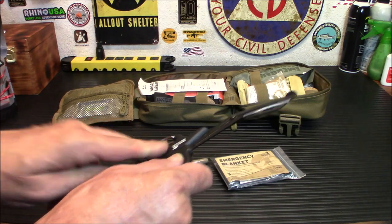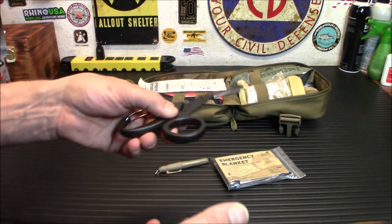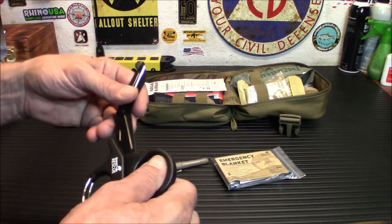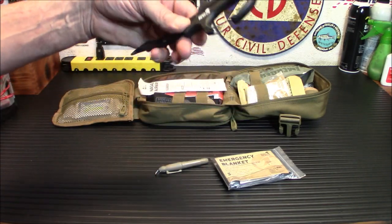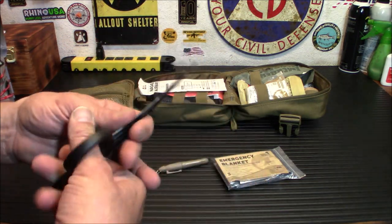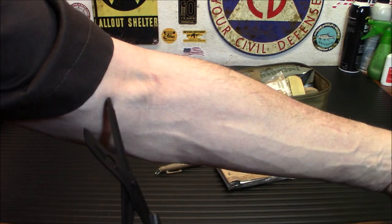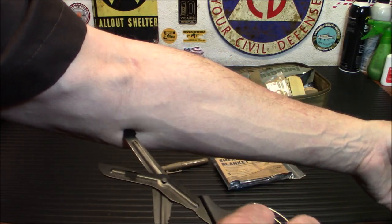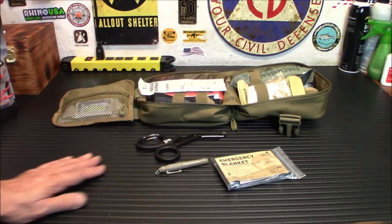Lastly, the Rhino Rescue shears. These are really good. I actually used one of them on my storage rack to cut open plastic, bubble wrap, plastic wrap — anything you need to cut. They work very well and won't damage the product. If I have to cut under a sleeve, I can poke this in and cut right through that piece of clothing without hurting myself. Great tool.